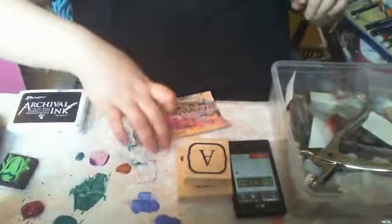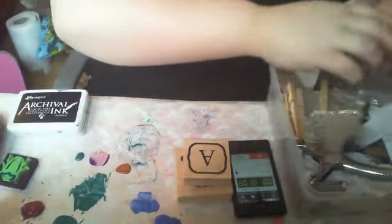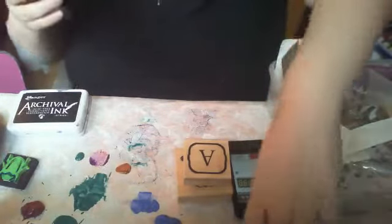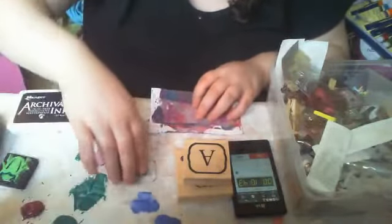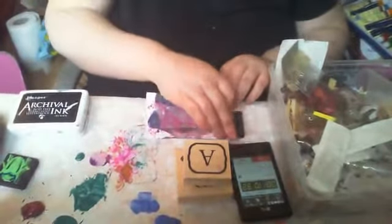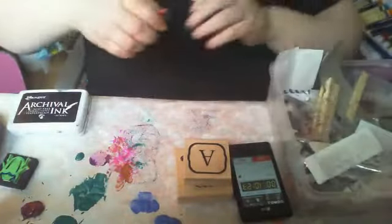That's enough of that stamp. I want Christmassy stamps here — I don't want Christmas stamps. Oh no. Where are all my stamps? That's too much paint. I don't even think I've got like half of them done yet and I've still got so much to do.